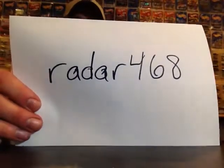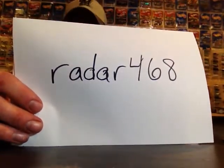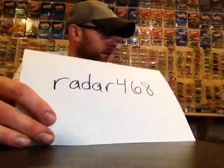This box is from Radar468 and this is basically an ROAK — I didn't ask for any of this, we didn't do a trade, we didn't do anything. The first time he sent me stuff is what spawned the whole Christine project, of me putting LEDs into Christine. What I learned from that project made me pretty much able to put LEDs in almost anything now. Thank you Wade for inspiring that whole project.